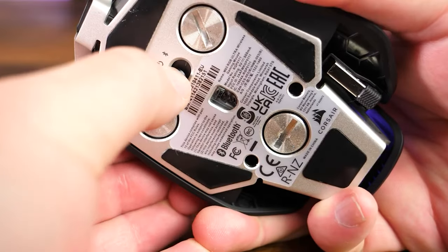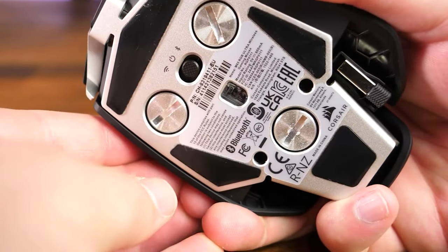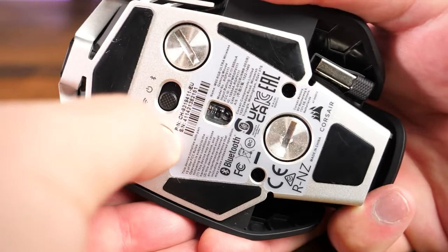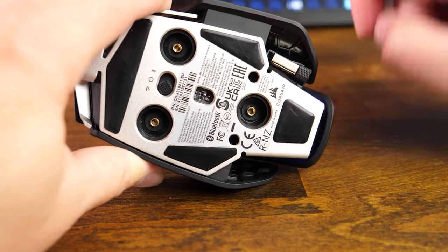You'll also find a switch to swap between the 2.4 GHz wireless, the off position, or the low-latency Bluetooth connection. You will also find a magnetic slot to store the USB dongle when transporting or when it's not in use.